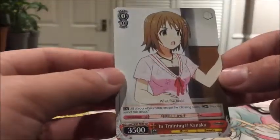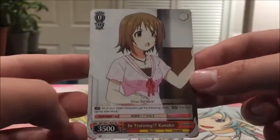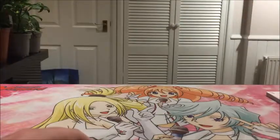Then we have two of In Training Kanako. I like her flavour text - that sums up my knowledge of this anime. 3500 power - that's pretty decent, actually really strong, especially for a Level 0. I don't know if it has some sort of cost though because I didn't read it.